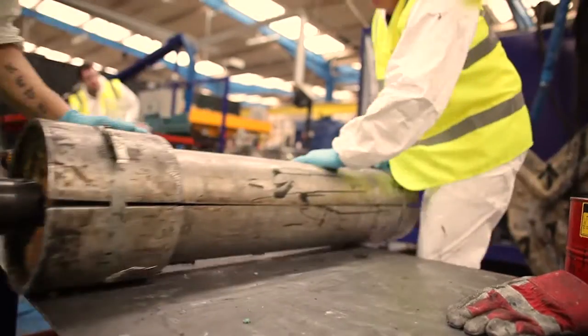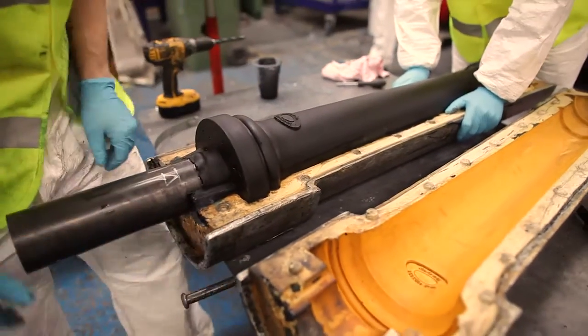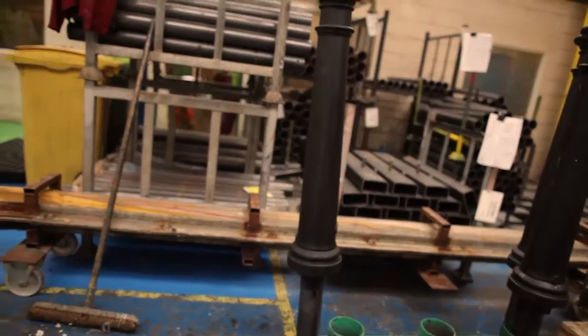This gives complete versatility in terms of the number of different shapes we can produce. The product then cures completely, is opened from the tool, and you get the functional shape that the customers require — giving us a very versatile process.